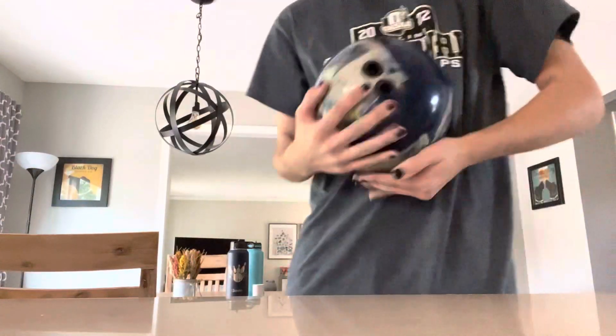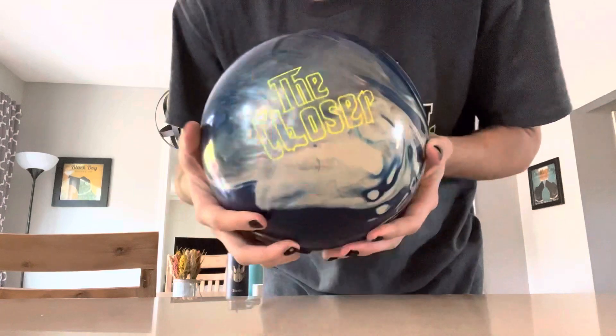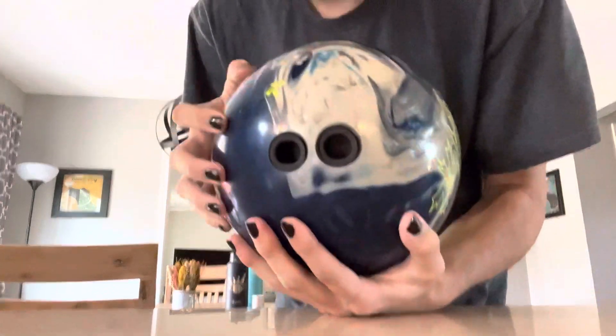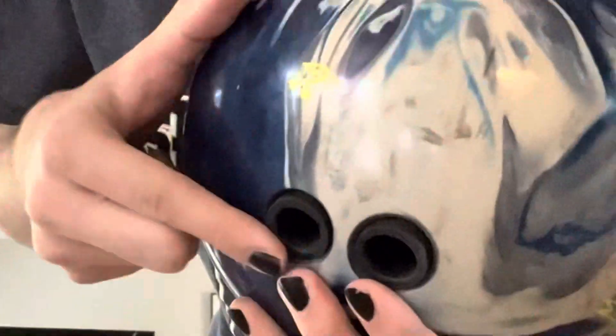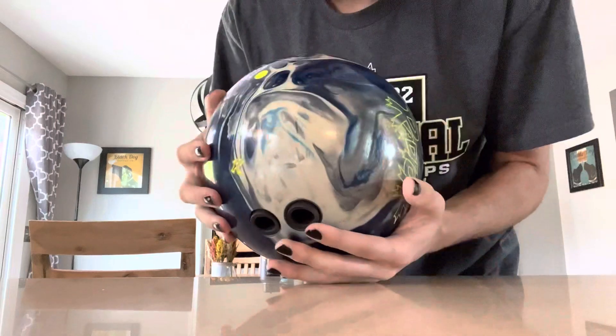I have an idea for a video. A while ago — over a year ago — I got this Closer Pearl by Radical gifted to me because it was drilled wrong. As you can see here are the finger holes and there's the pin. I don't think it could be any physically further away from the pin, so it's not gonna hook a lot.